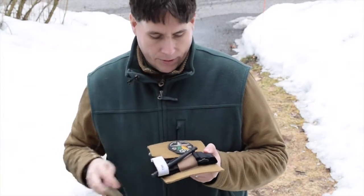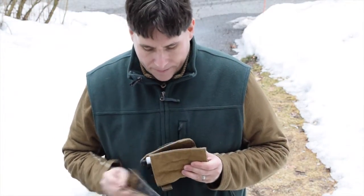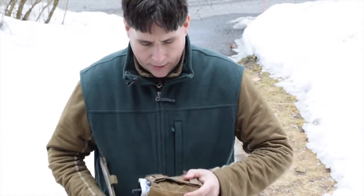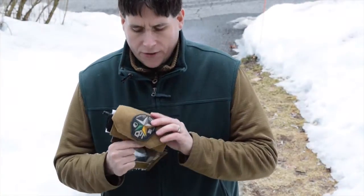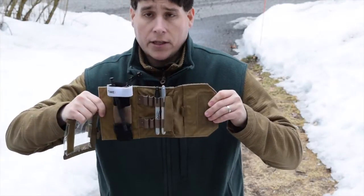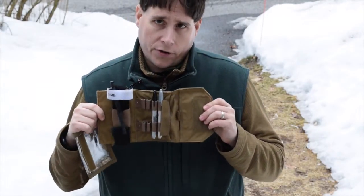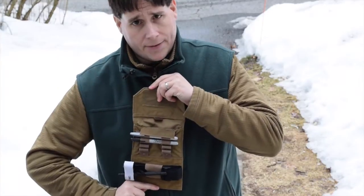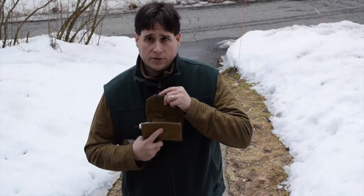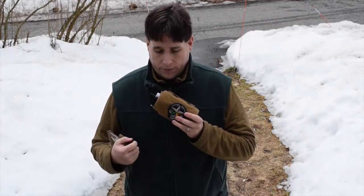A lot of nice features built into a small, compact rig. One thing to be aware of: because it is longer than your standard admin pouches, depending on where your magazines are on your plate carrier or chest rig, the bottom of it may touch the top of the mags. Not a big deal, just a FYI when rigging your gear. When you get to the range you can fiddle with the configuration and see what works best for you.